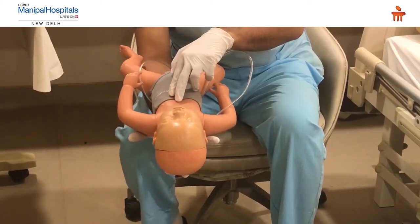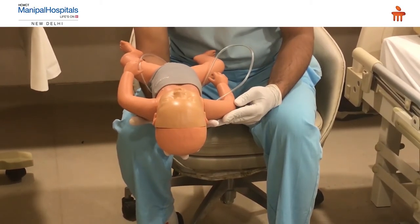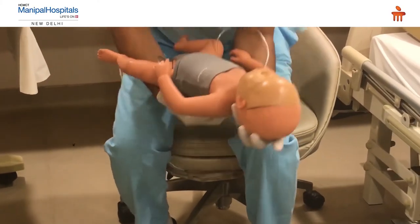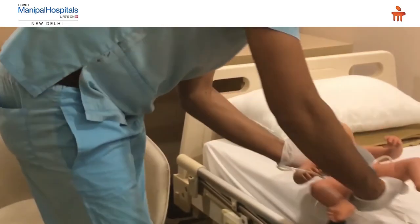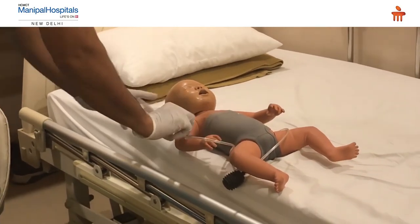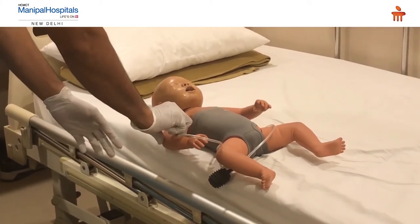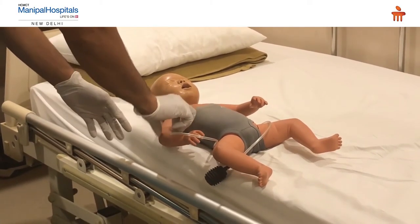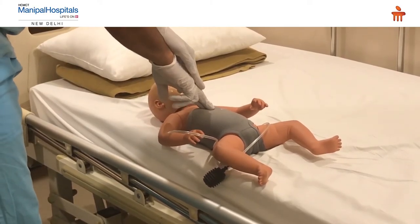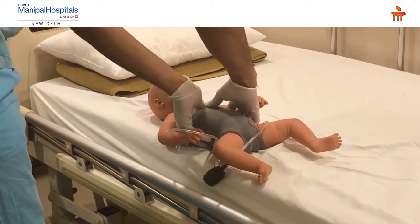Continue this cycle until the child has stopped choking or becomes unconscious. If the child becomes unconscious, lay him on a flat surface and follow the steps of pediatric BLS — check the brachial pulse for five to ten seconds. If the pulse is not palpable, start CPR using the two-finger technique or the two-thumb encircling technique.